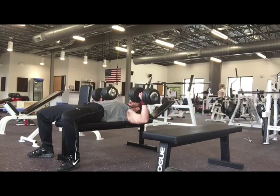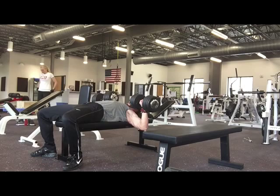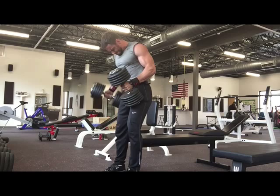Here's 100 pound dumbbells for 6 reps. I started off with a set of 10 with 90 pound dumbbells. I've always been a better dumbbell bench guy than a barbell bench, so something I've kind of stuck with throughout the years.